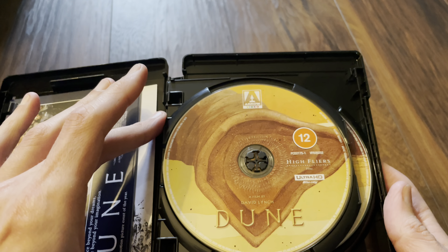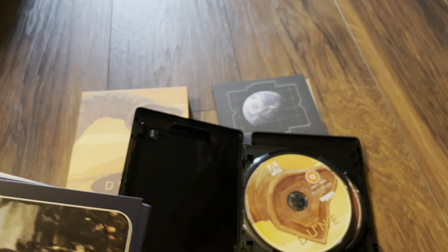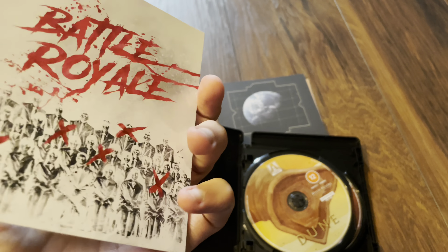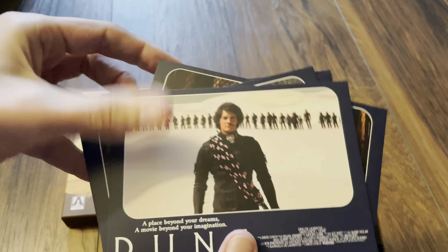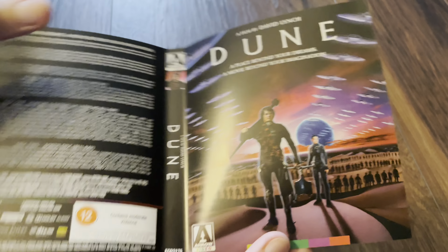We have the 4K disc, which has the high flyers name on it, and the Blu-ray bonus disc — not the movie, just a bonus disc. We also have some art cards here. Battle Royale is one of the postcards, which we've already got in 4K. They're all the same on the back — the art cards are pretty nice.